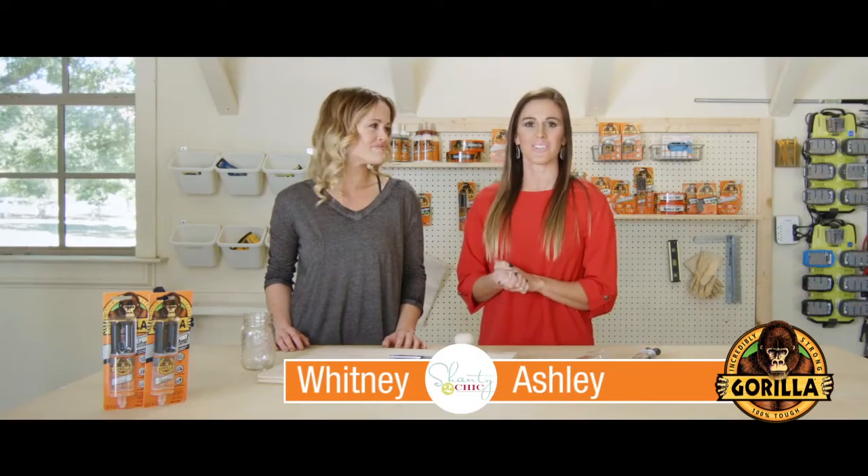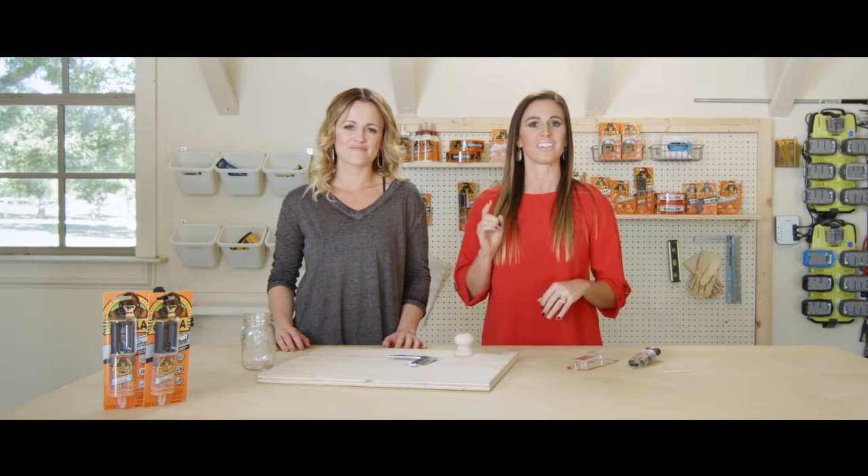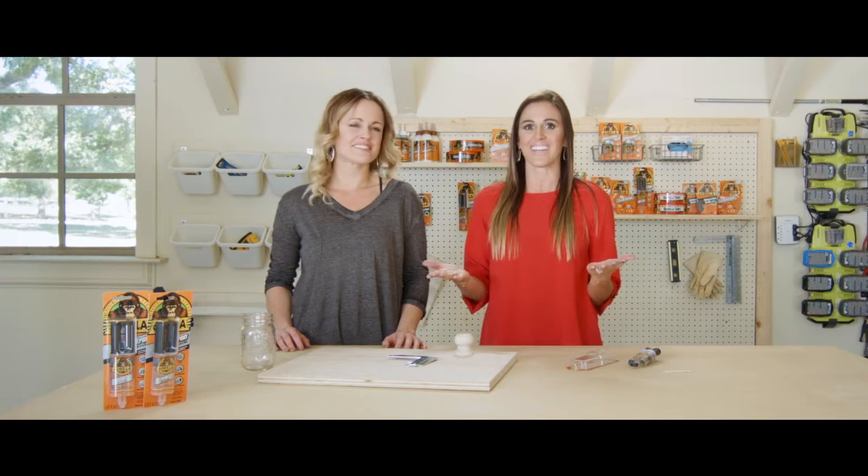We like to use Gorilla Epoxy when we're crafting. It works great for bonding wood, metal, ceramics, and glass when you need a crystal clear finish and it dries fast, which is great when you're trying to sneak in a craft during nap time.